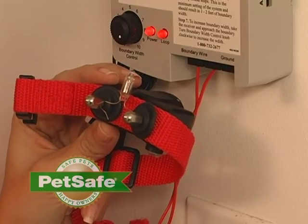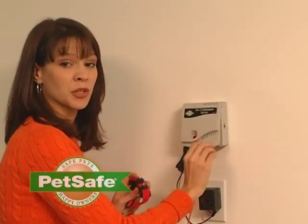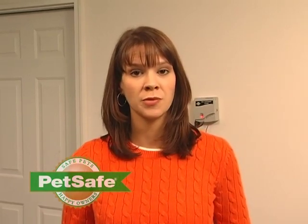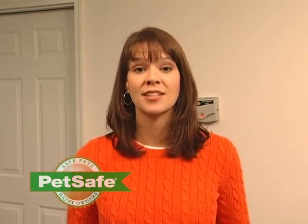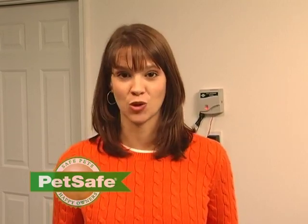If it does work, your receiver is functioning properly. If your transmitter and your receiver collar both test out okay on the short loop test, but you're still having an issue like your receiver collar isn't activating whenever it gets near the boundary wire, you may have another issue such as a wire break. Walk the containment area boundary and make sure that there isn't any activity that has disturbed your wire such as digging or trenching.